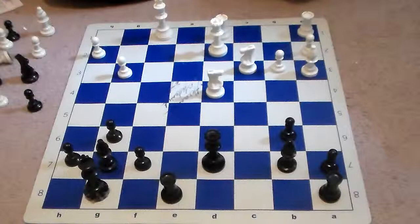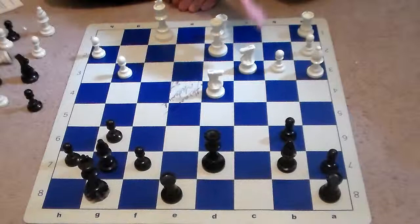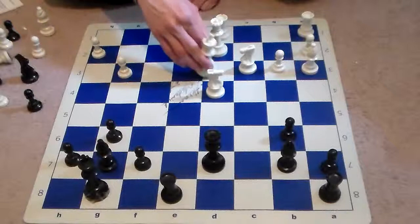White resigns even though he is currently up by two pawns, because his king is greatly exposed. The knight on d4 could be captured back; this bishop on a3 is out of the game, not participating in the defense; the rook on a1 is not participating either. And the rook coming down the e-file cuts off white's king from escape. So white resigned because the attack is winning.